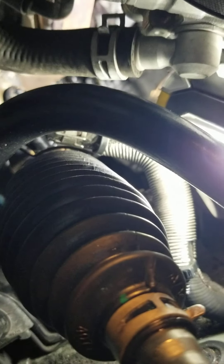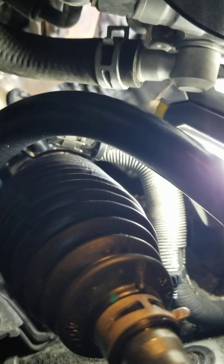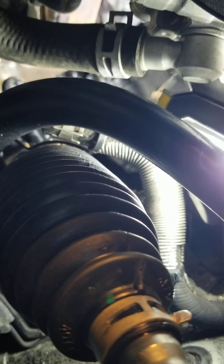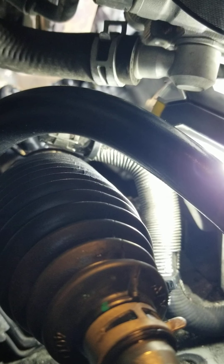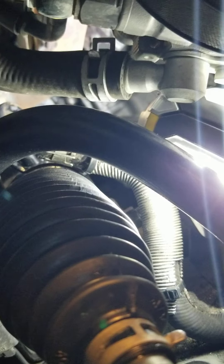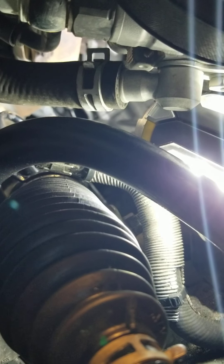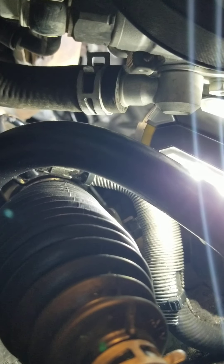I have just replaced the rack and pinion on this 2007 RX350 and I was wondering why everybody's car gets the right side — the passenger side — boot of the rack and pinion torn up. 100 cars out of 100, but not the left side. There's nothing wrong with the left side boot, as you can see here.